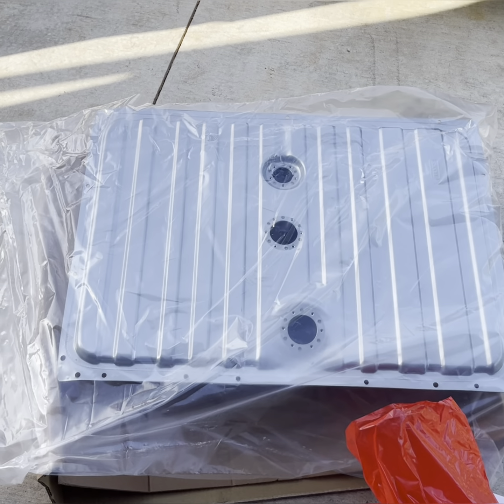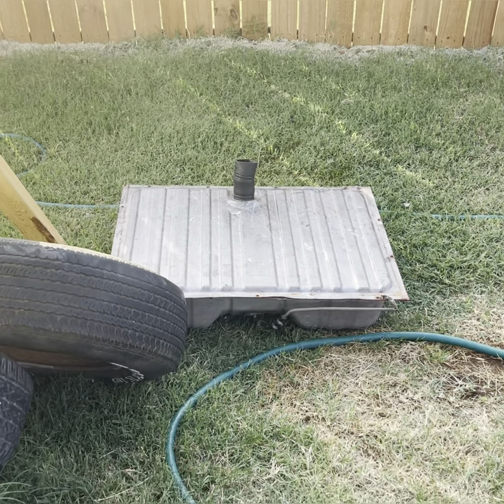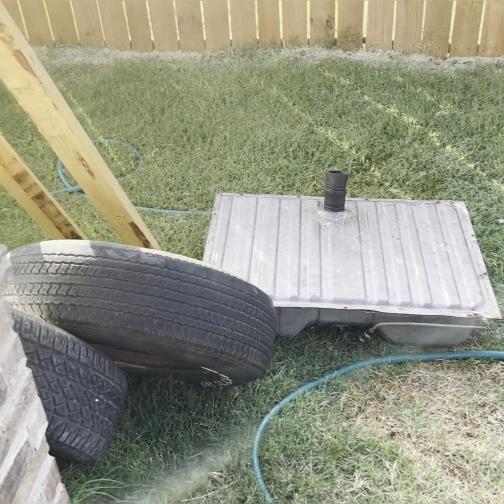All right everyone, thanks for tuning in and staying through this — this is part three of installing the Speedway Motors fuel tank. In this video we're going to be installing the tank and showing you how to route everything. Part four we'll actually be routing the hoses and showing you all that. So thank you for watching, let's get to it. Here we have our new tank's kit still on the paper, and over here we have our old rusted fuel tank — it doesn't look rusted from the outside but the inside has rust on top of rust. Starting out fresh is going to be great, so let's go ahead and get this installed.